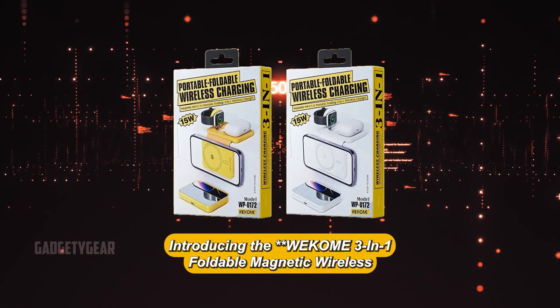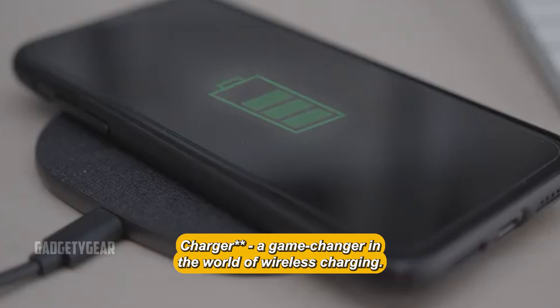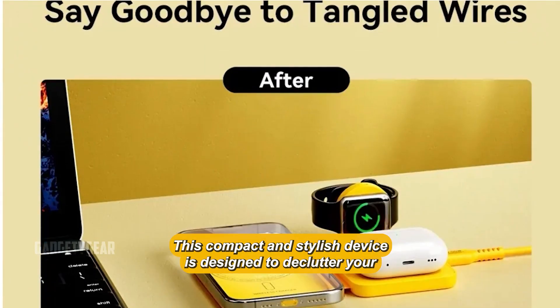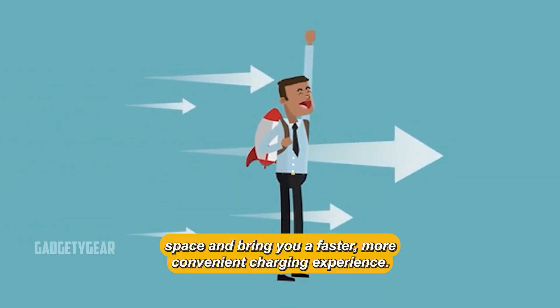Introducing the WECOM 3-in-1 Foldable Magnetic Wireless Charger, a game-changer in the world of wireless charging. This compact and stylish device is designed to declutter your space and bring you a faster, more convenient charging experience.